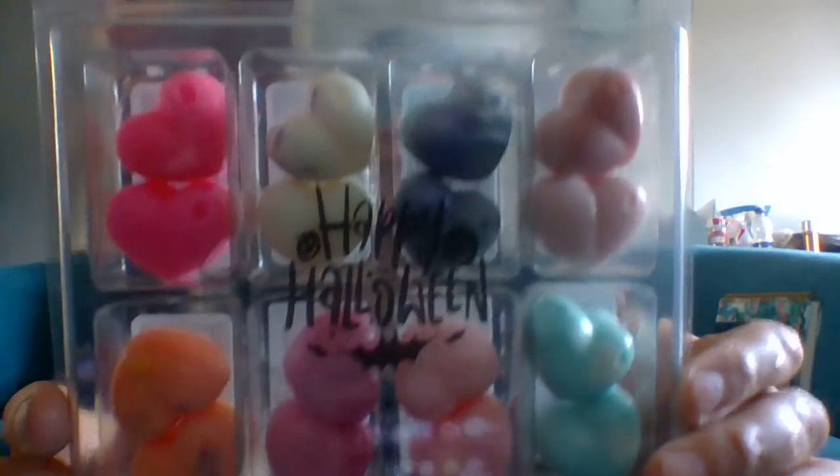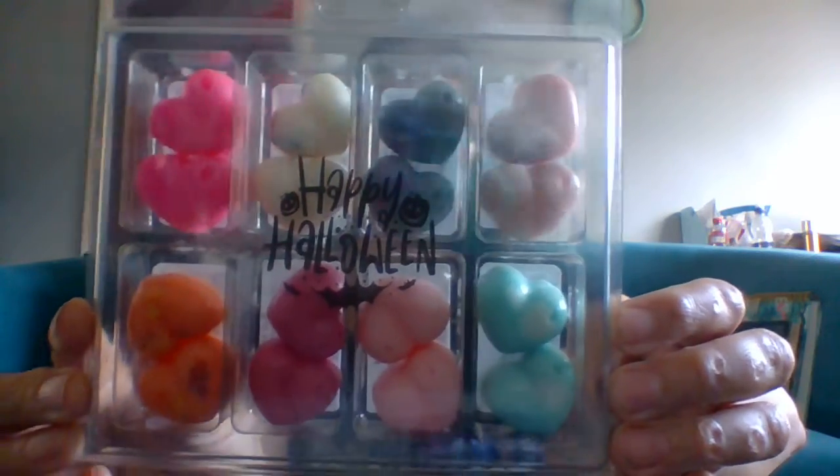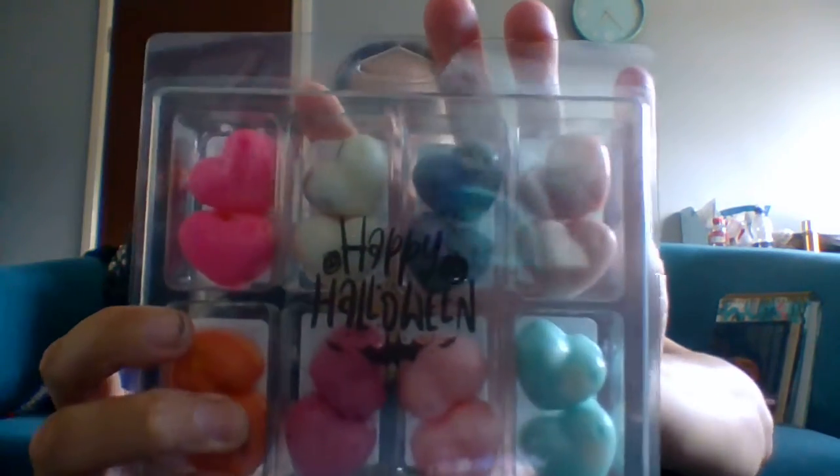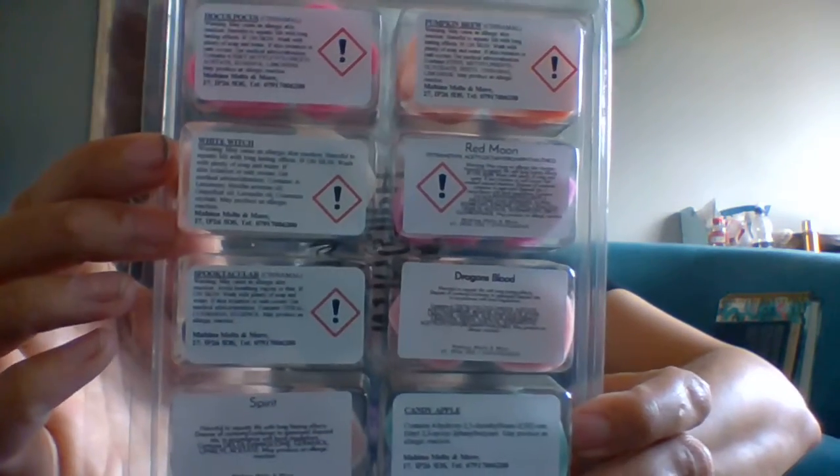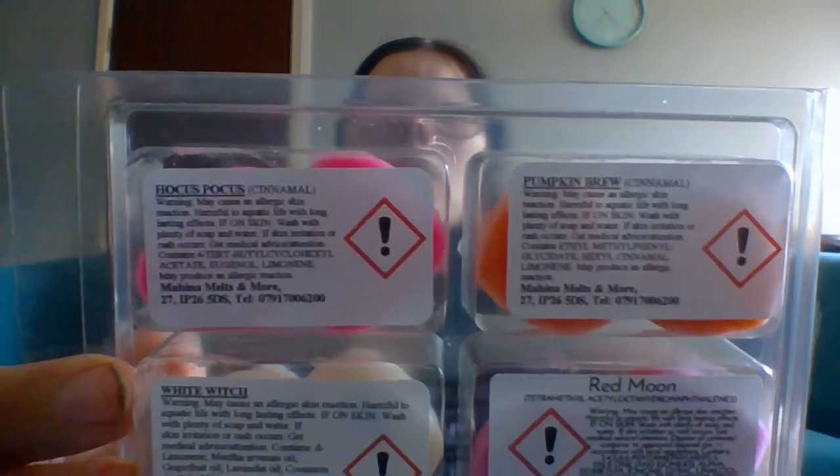There were two different types and they were twelve pounds, but today we are showing you Halloween. So you get this little gift bag that says 'thank you'. I went there and picked it up in person — she goes to the local craft fairs and the Saturday market in my hometown. This is the Halloween set, it was seven pounds, so basically you're paying about 50p per melt, which isn't bad. You've got a little sticker on there that makes it Halloween-y.